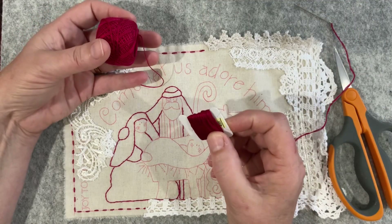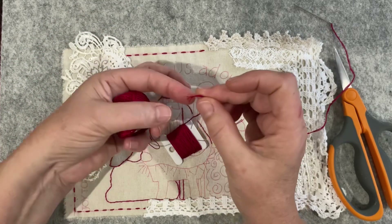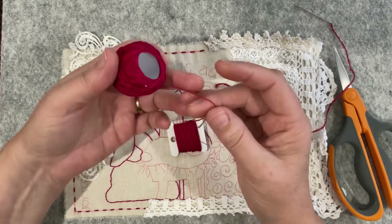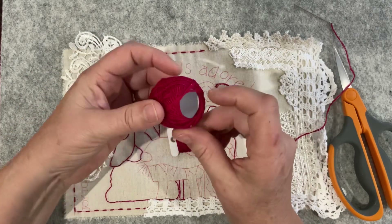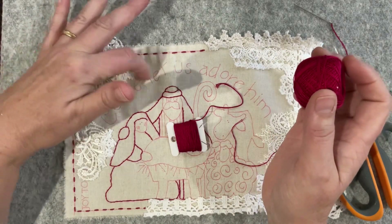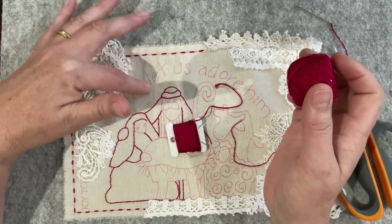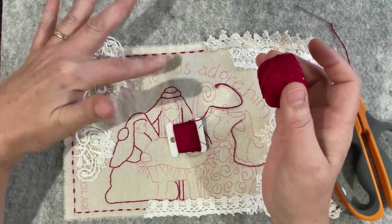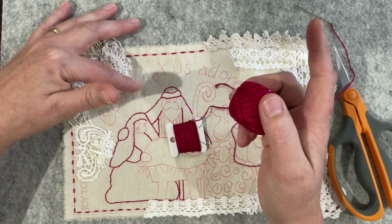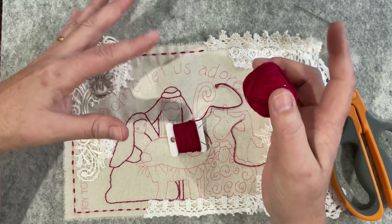This thread I can control because there are six strands that can be split down to any combination, where the other one I can't. For the lettering in the saying, I'm thinking I'll use quite a thick thread, though I just glanced at my beads and thought I wonder if I could bead it for something different. I'll get there when I get there.